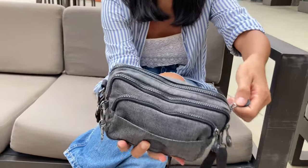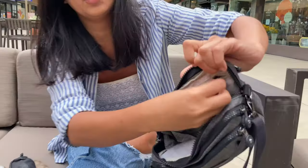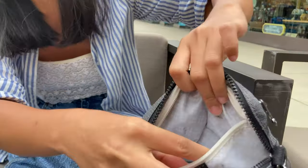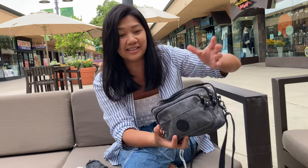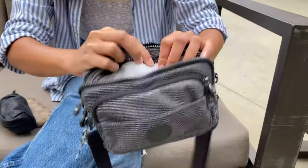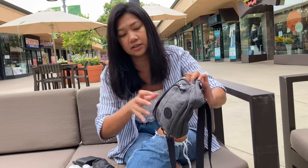Let me show you the features of this bag. It has two main compartments — one at the back. Inside I have a big wallet and a small pouch for my essentials, plus a sanitizer. Inside there's also a zip pocket where you can put important stuff like credit cards, debit cards, visa cards, keys, and jewelry. The second compartment is where I put my sunglasses, AirPods, and hair ties — look how spacious it is inside.